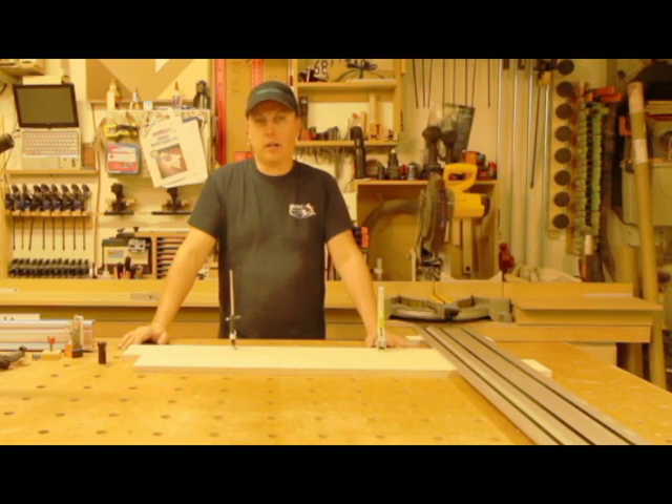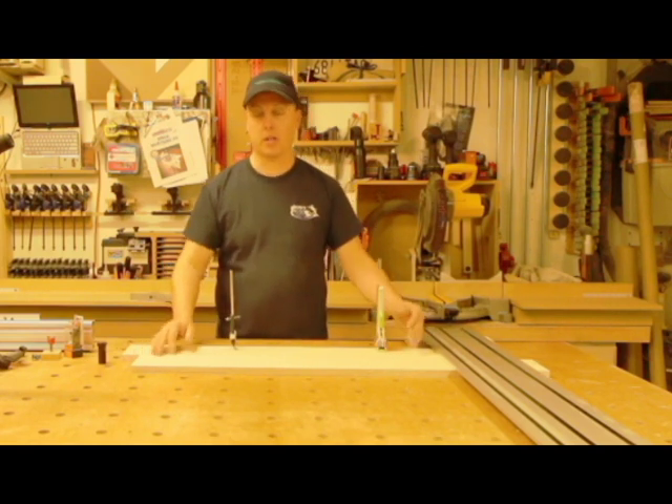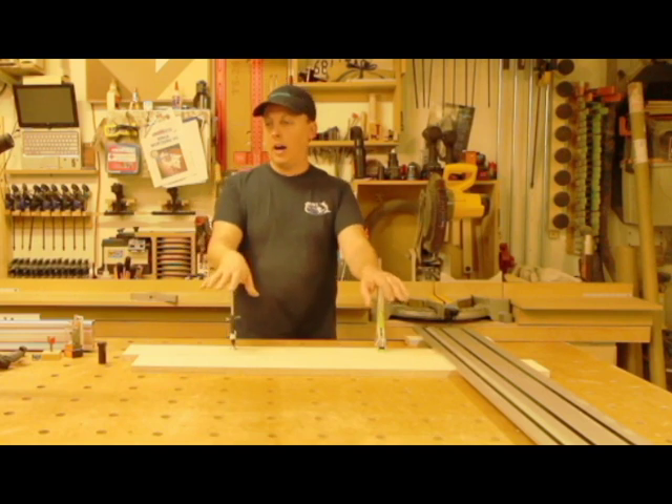They do powder coating — you can get them powder coated. They're really nice, so something to look at. I'm not trying to steal their business, I'm just offering options. If you have any questions, drop me a line. Thank you. My name is Tony.